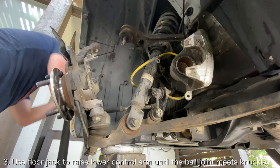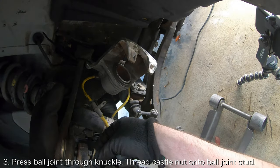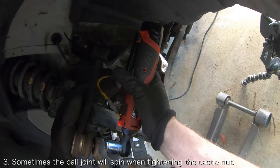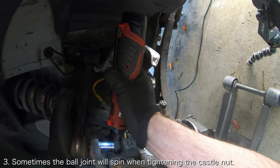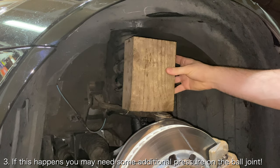Once the upper ball joint is in the wheel knuckle, very carefully thread the castle nut onto the ball joint. If you're lucky, you should be able to torque down the castle nut, but in some cases the ball joint will just end up spinning when you tighten the castle nut. In that case, you may need to apply some additional pressure to the ball joint.